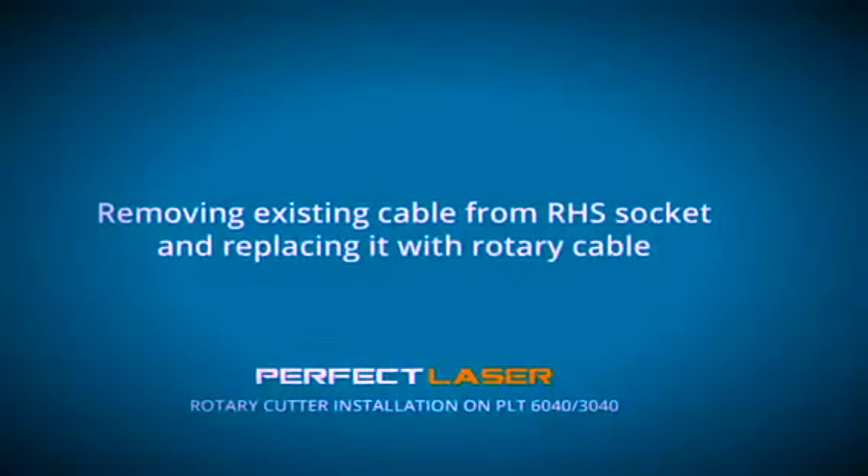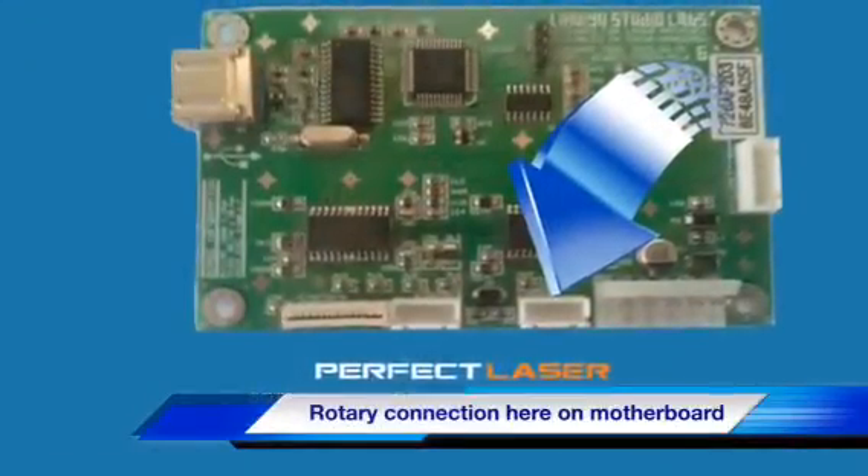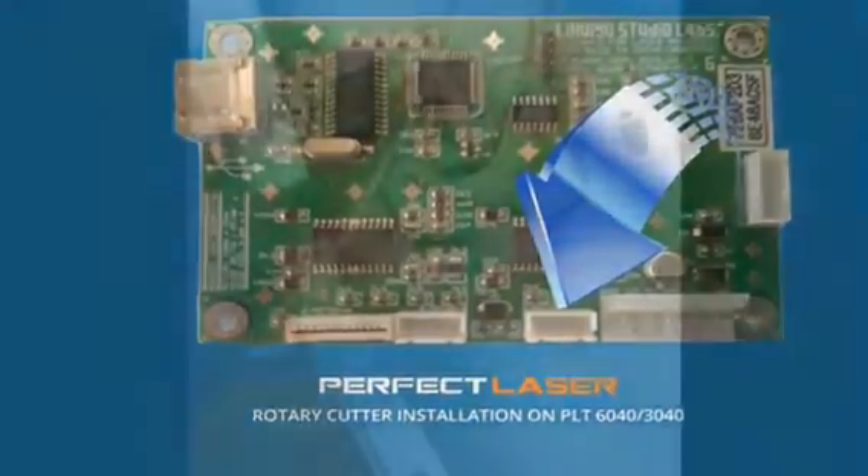Today we're installing the rotary cutter on the 6040. Take the rotary cutter out of the bag and put the cable through the eyepiece at the end of the machine. You can see where we are pointing.